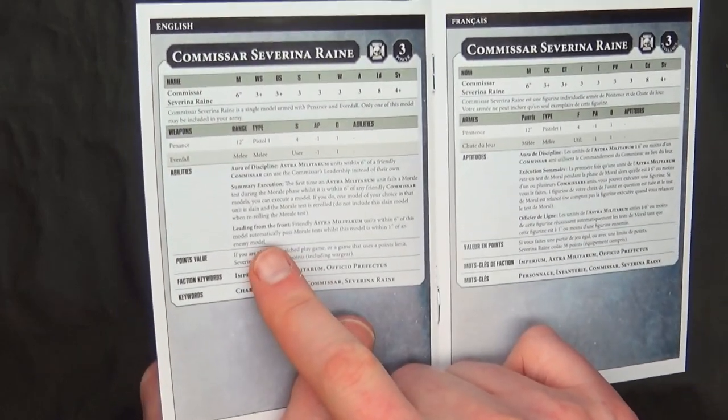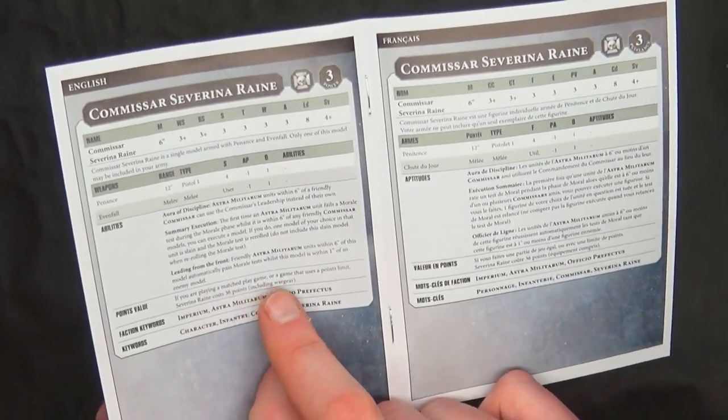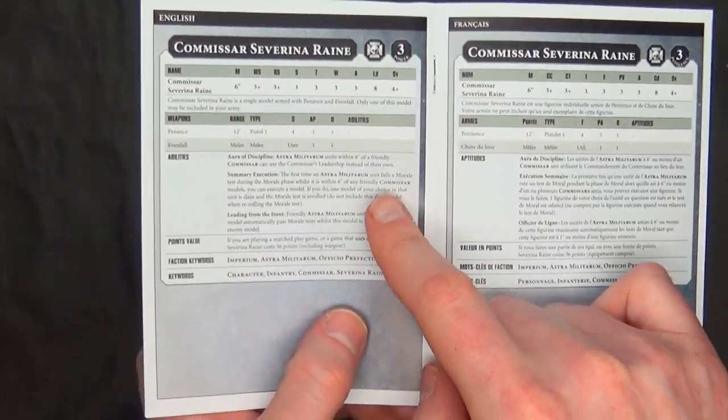This has the points included in the profile right here. She's 36 points for a match play game.